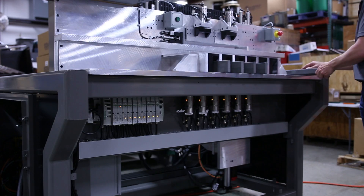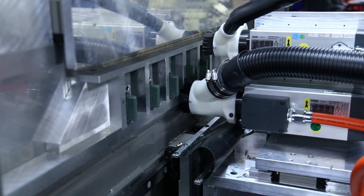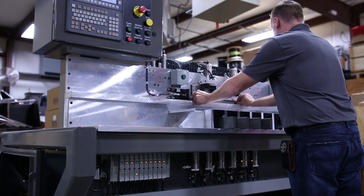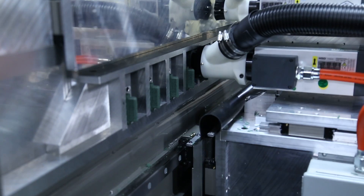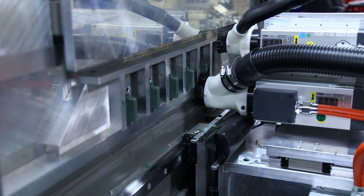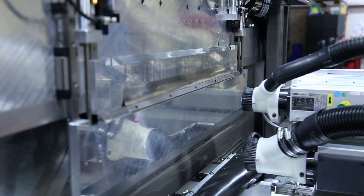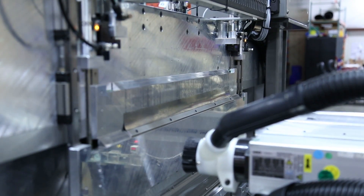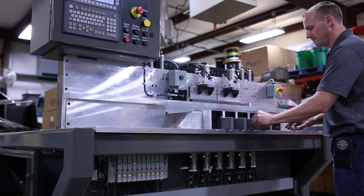As that's running, you can load the top station, which will be your mortise — your rail piece — and then you can hit cycle start. As soon as the tenon cycle is complete, it will automatically go up to the mortise, and vice versa. So once they're running the mortise, they can be turning around the bottom station.